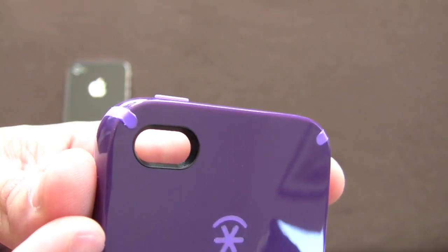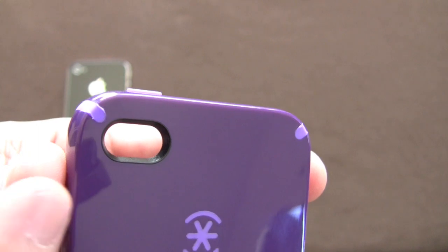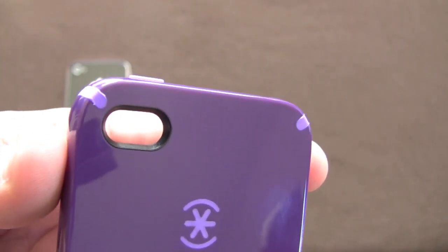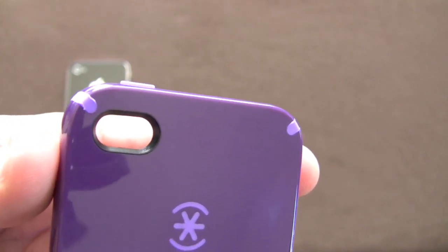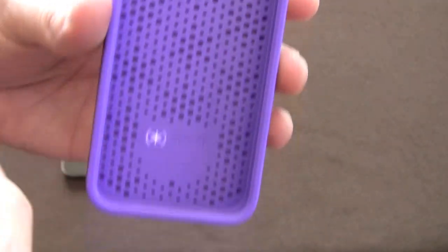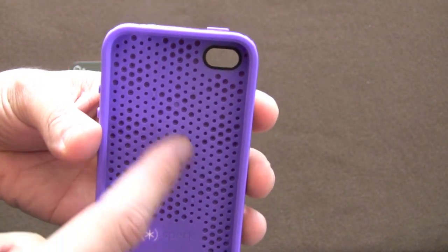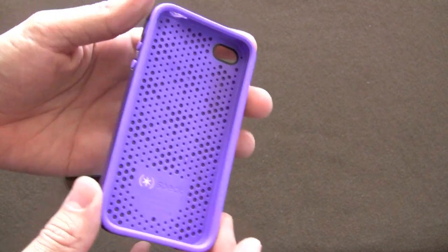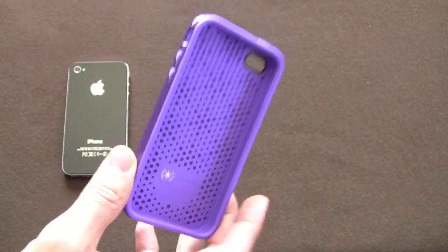I've tested it. As you can see it is a very generous opening — it's an oval shape and it has a black interior lining that further prevents the flash from causing weird misfirings or issues with your picture. Before I put it on the phone I do want to show you the inside of the case. It has these ribbed preparations to absorb shock if you drop it.